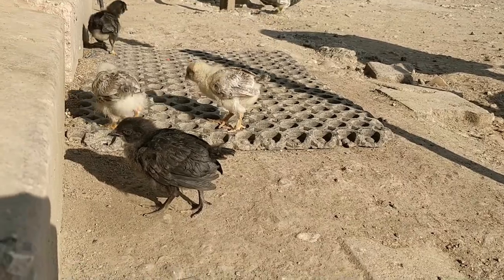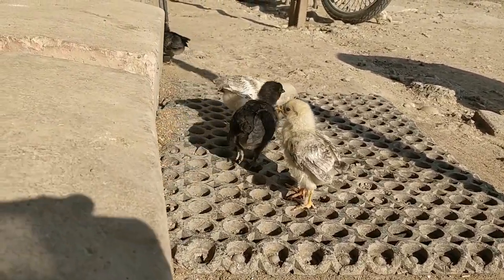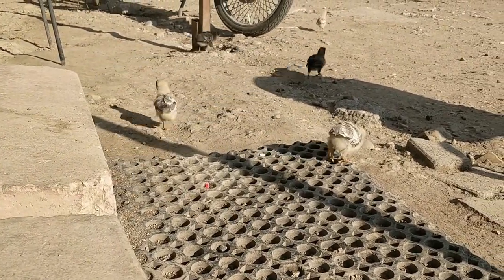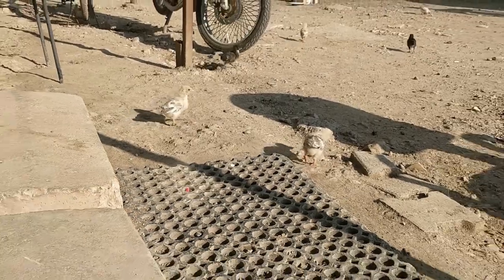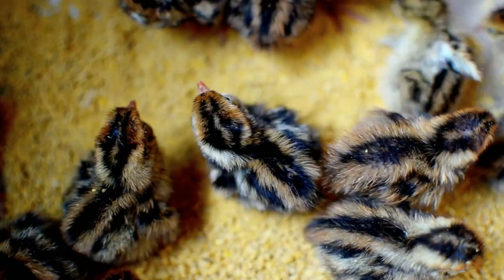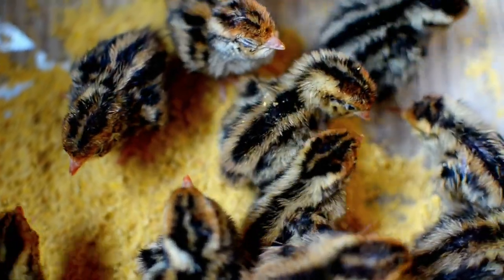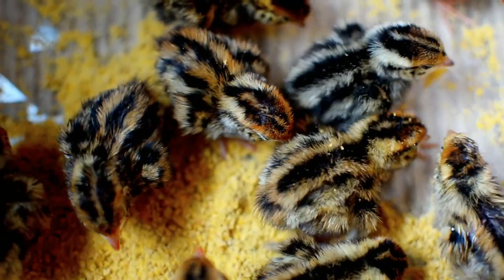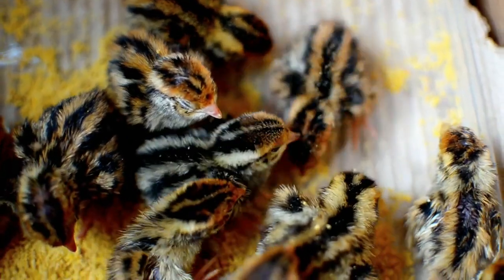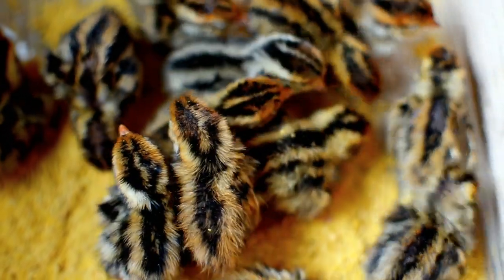For those with a smaller batch of eggs, the Brinsea Mini, though relatively expensive for its size, boasts exceptional reliability. Brinsea also offers larger models recognized for their reliability, foolproof operation, and warranty. While on the pricier side, especially for larger models accommodating over 30 eggs, they are a preferred choice for many experienced incubators. In scenarios where the egg count is in the hundreds, a cabinet-style incubator becomes essential. For the resourceful individual with a limited budget or a penchant for DIY projects, crafting a homemade incubator is also a viable option.